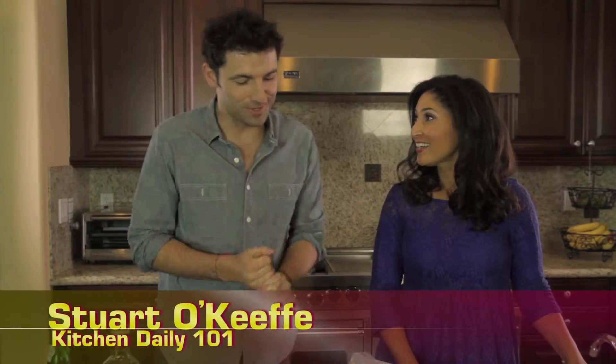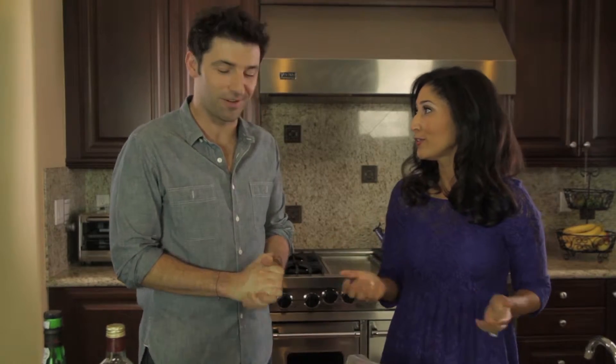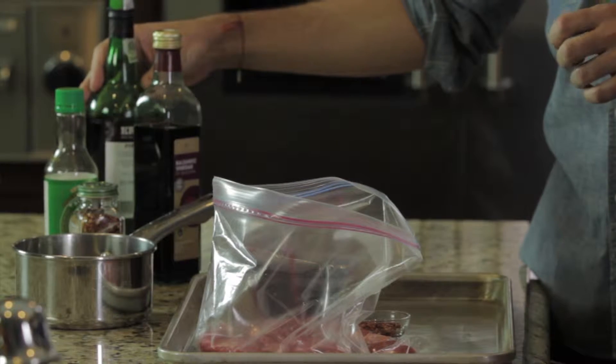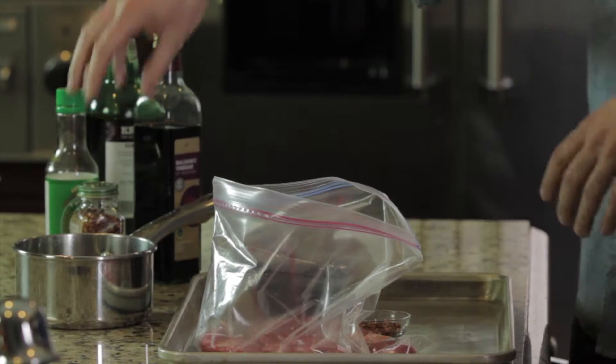It's warming up outside and everybody wants to grill a nice juicy steak. What's your go-to? I got the answer for you — I have a marinade, my go-to marinade. Do not forget these four ingredients. We've got balsamic vinegar, some ruby red port, some soy sauce, and chili flakes.